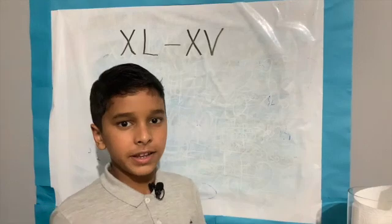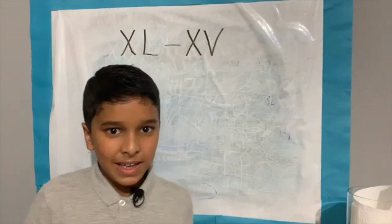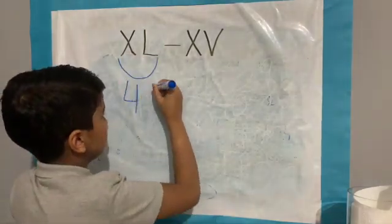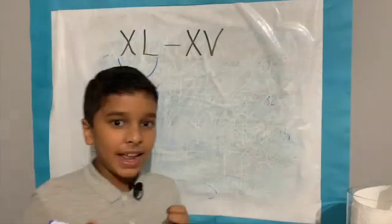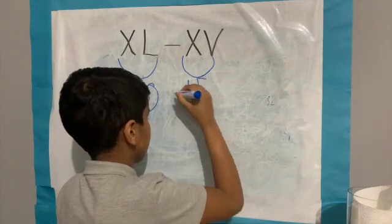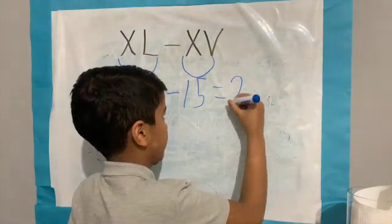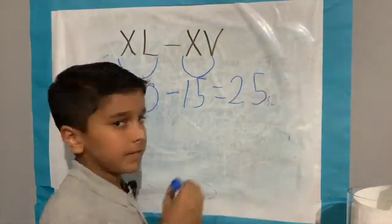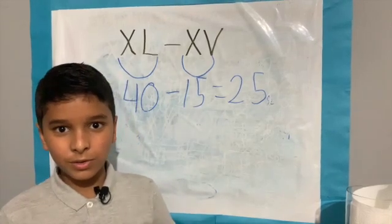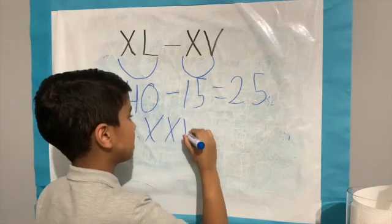Let's look at another example: XL minus XXXV.